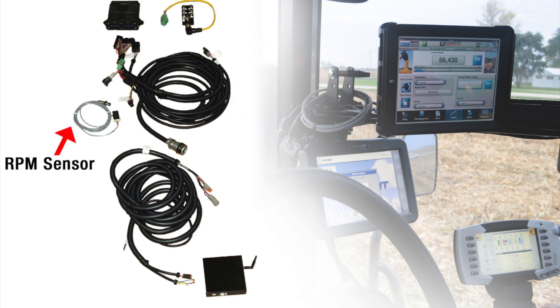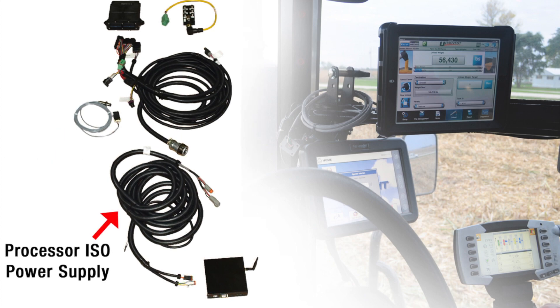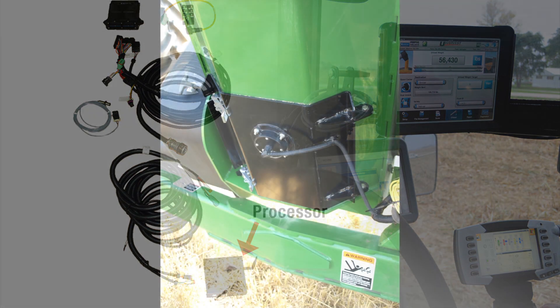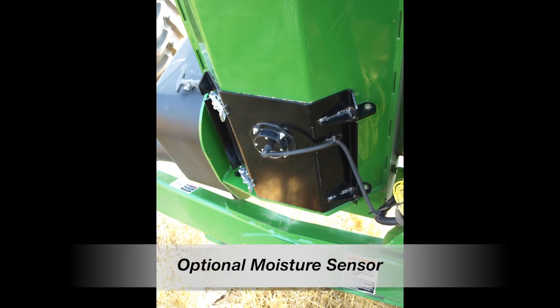The RPM sensor that controls the AccuSave data recording feature. The ISO slash power supply cable for the main processor. The processor that controls the system functions and records the data. And finally, the optional moisture sensor.